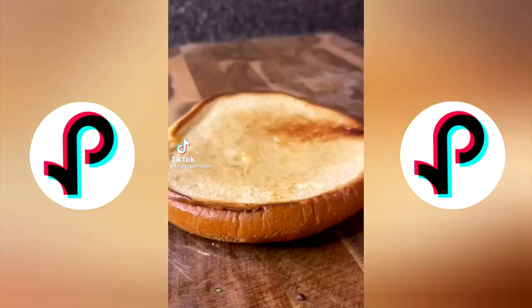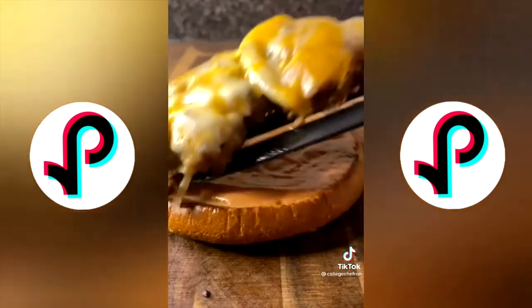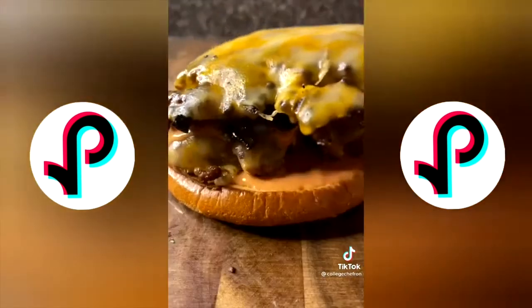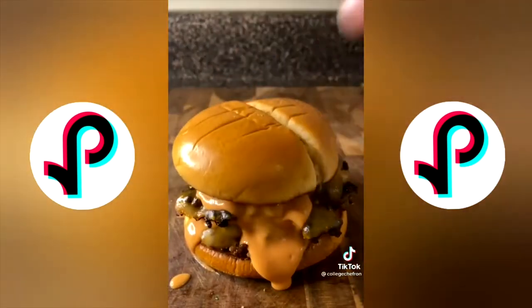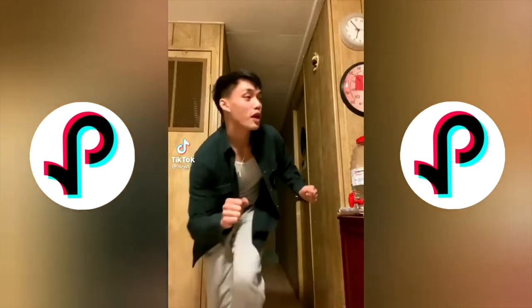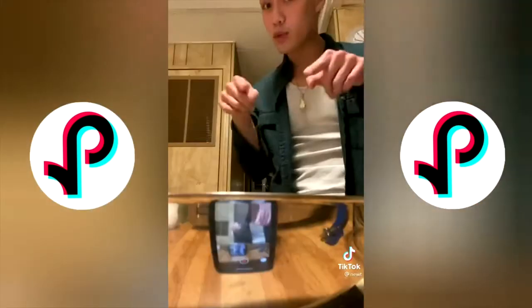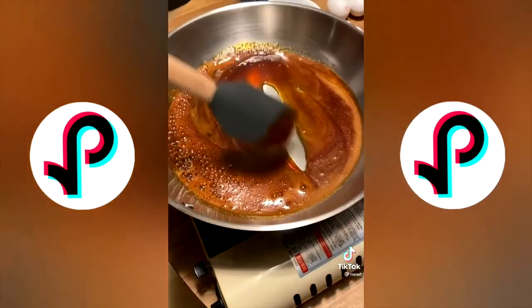Comment 'caramel flan' — I never had it, but let's make it. First and foremost, we're going to caramelize some sugar on low heat. Don't do it like me — I accidentally burnt it too much and it turned out too bitter. You want a nice light amber color.